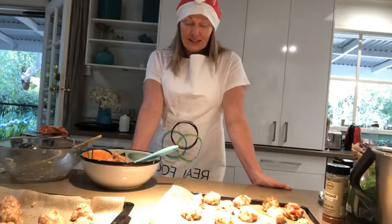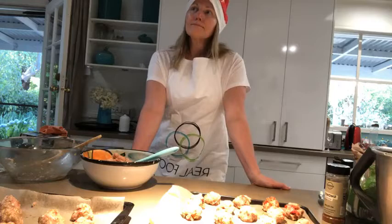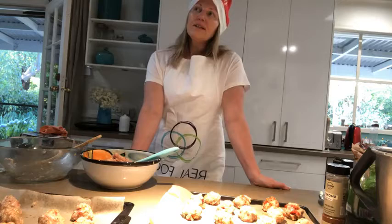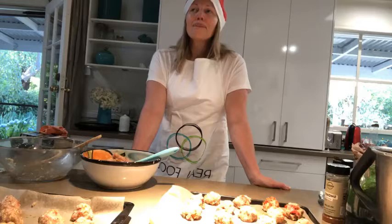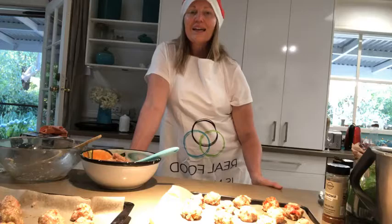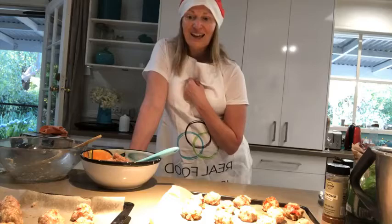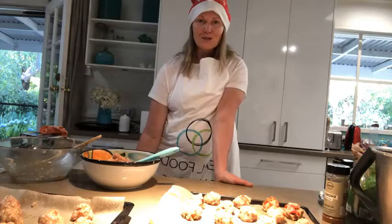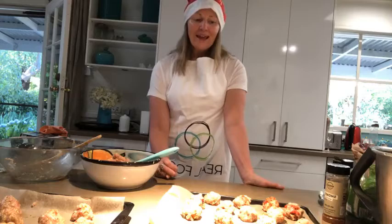Half a batch makes somewhere between 20 and 24 balls depending on how big you roll them. Into the oven they go — they'll shrink down a little bit. Tip number one: honour yourself and stop eating food you don't like just out of tradition. It's hard enough managing food you do like without putting things in your body that don't serve you.